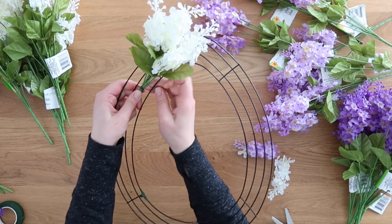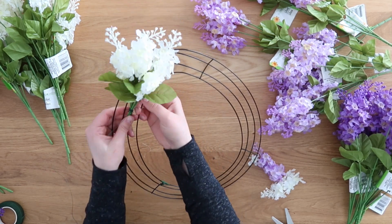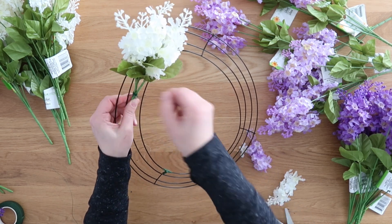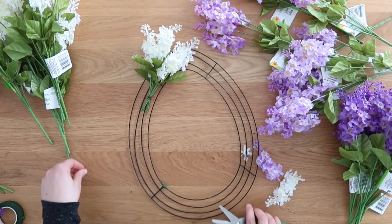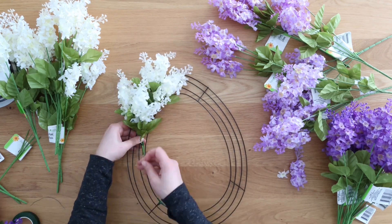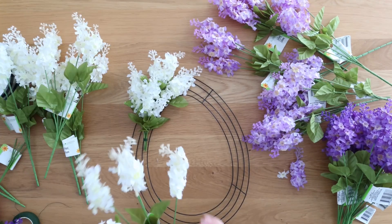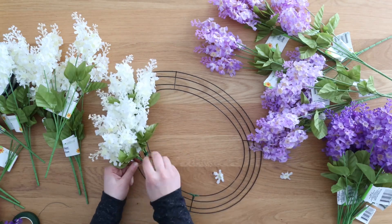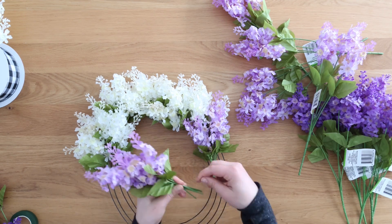When you get to the end, just twist it a handful of times and then cut off the tail ends. Super easy. Then you're just going to repeat the process with the other 17 bunches of flowers. This is not the cheapest wreath because it does use quite a few bunches of flowers, but I think it's absolutely beautiful. You start at the top and work your way down, layering one bunch of flowers on top of the other, and when you get to the end you can finagle and slide them around to make sure the whole wreath form is covered.